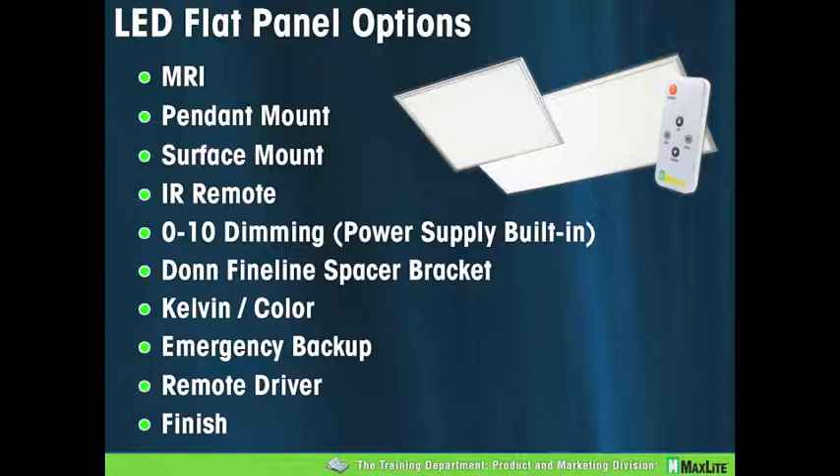The difference between the remote driver and the MRI: when you open the box, they look exactly the same, but the MRI is made with non-ferrous materials. On the finish: we currently have the aluminum frame finish, but we've had some calls for a white finish and are considering switching to white as a standard. Any feedback on that, please send to info@maxlite.com with 'flat panel finish' in the subject line, and those will be forwarded to the product group. In applications where a custom finish is required, we can discuss that as well.